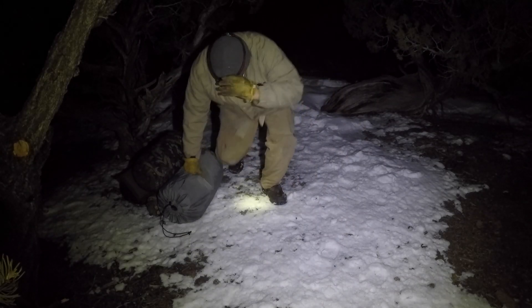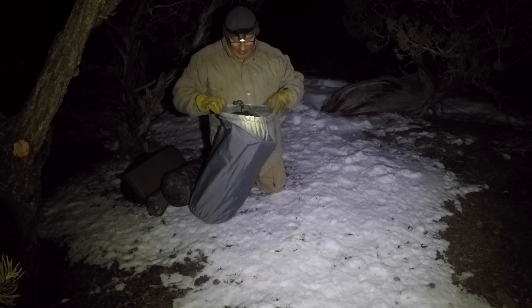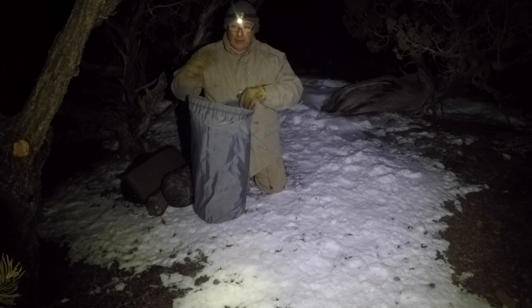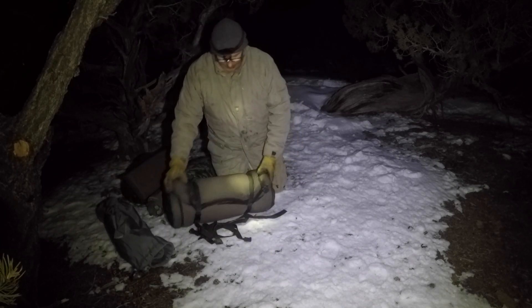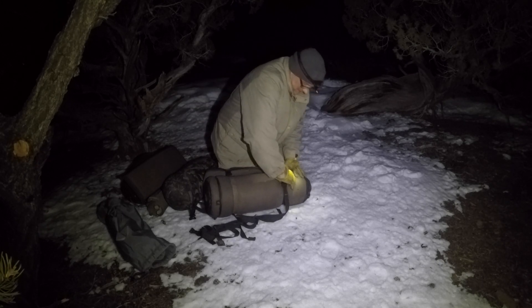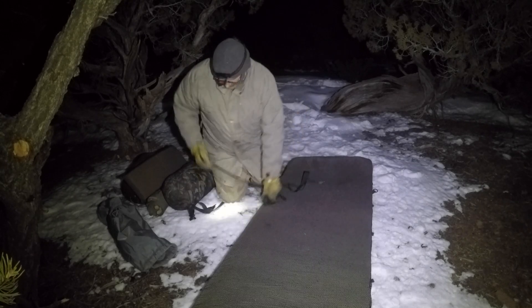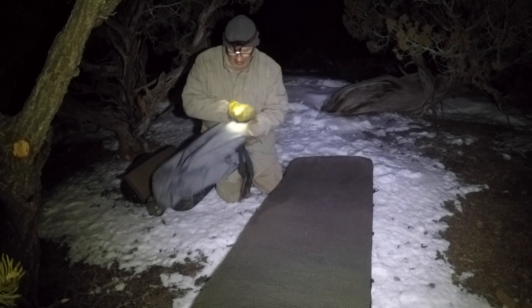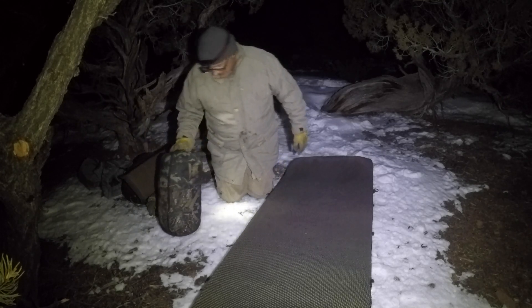This is a fun video. Same place I pitched last week, but got a lot of wind blowing from the south, so gonna pitch up a different direction today. I've got tarp adapter straps here, and I'm gonna do a couple different things today.